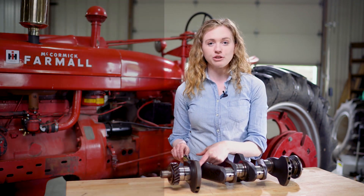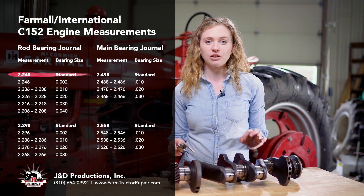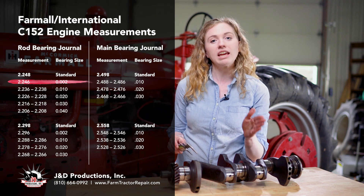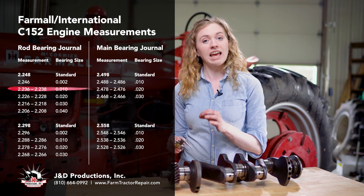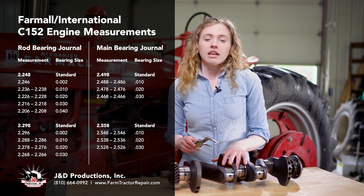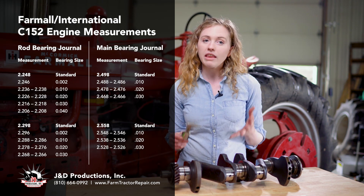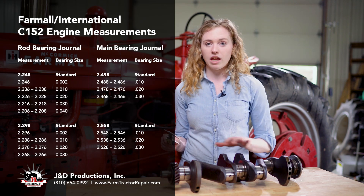We are going to measure here for the rods. If I got 2.248 on my rod journal measurement in four different spots, then I would know that I need a standard rod bearing. If I have 2.246, then I need a 2,000th rod bearing for an originally 2.248 crankshaft. If I got a measurement of 2.238, then I would know I need 10-over rod bearings for an originally 2.248 crankshaft. There is a 2,000th variation allowed, so I could get a measurement of 2.236 to 2.238 that would still be allowable for a 10,000th rod bearing on an originally 2.248 crankshaft.